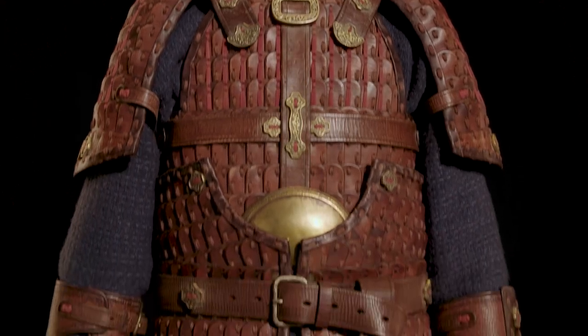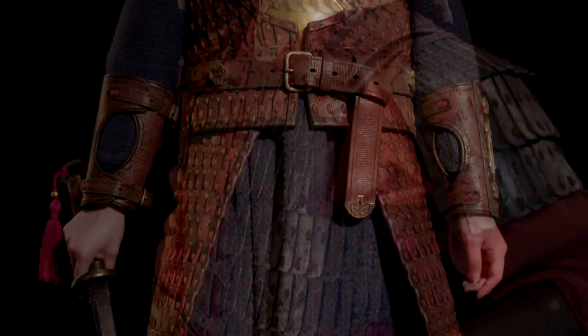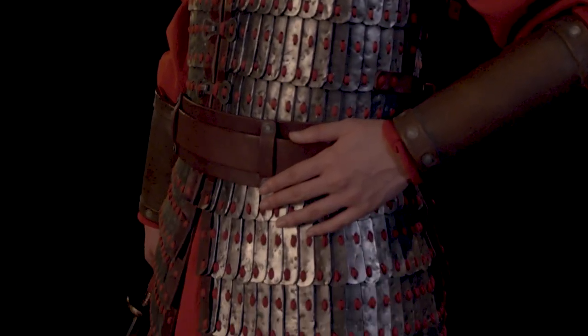For the character Mulan we created three different types of armour. We created her father's armour, her infantry armour, and then that armour is stripped off to just the tassets to be her final look.